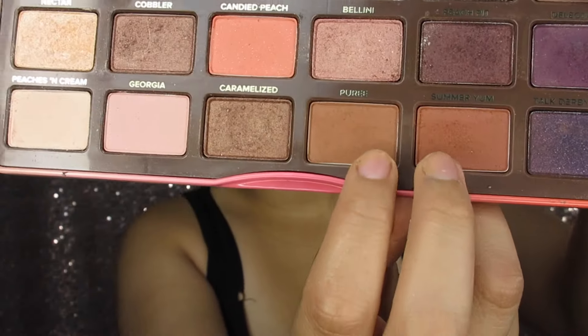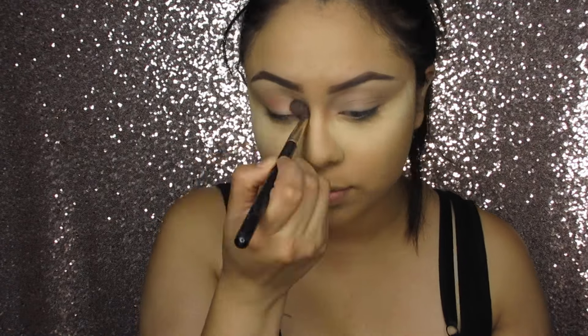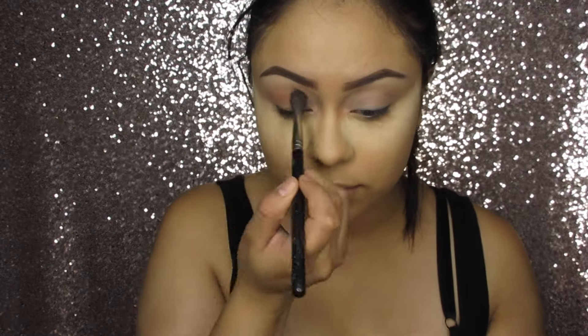I'm mixing in two transition colors and I'm going to apply these colors as my transition shade.